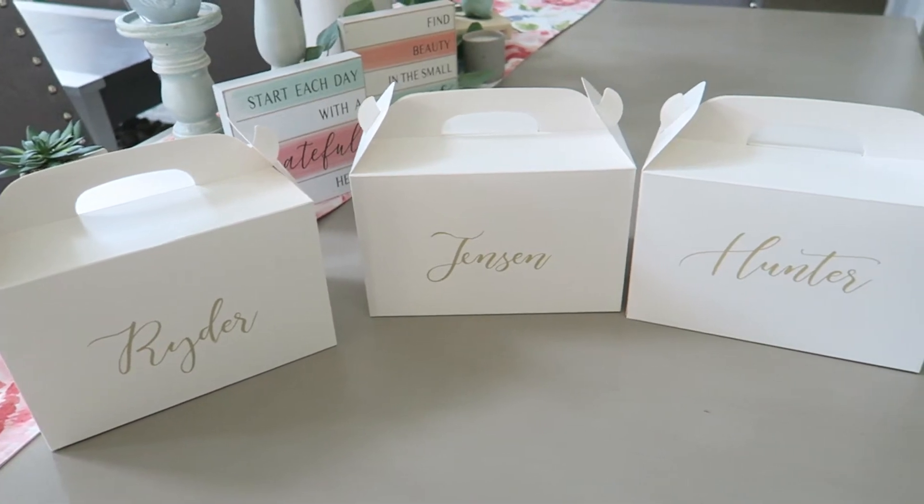Hi, welcome back to my channel. Today I'm going to be going over everything that is in our kids activity boxes. I've gotten a lot of questions since I posted on TikTok all of the things that I made for my wedding, including the activity boxes for the kids table.